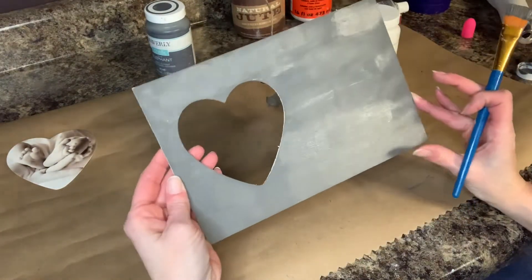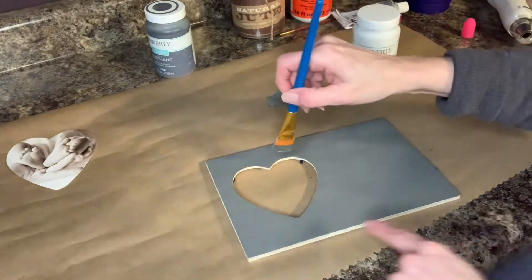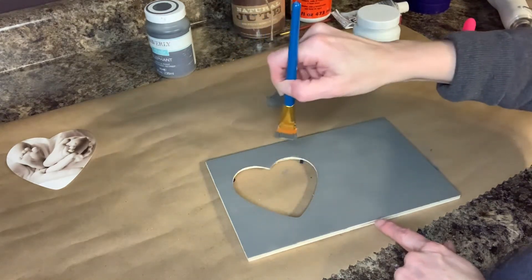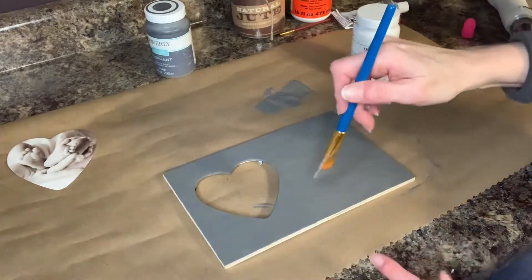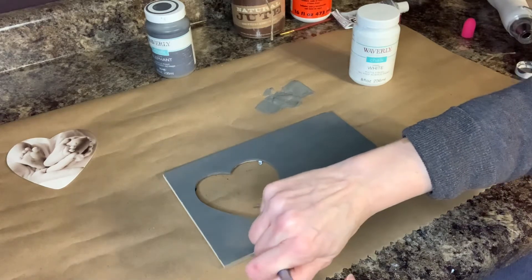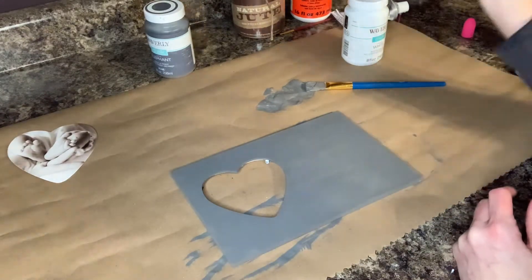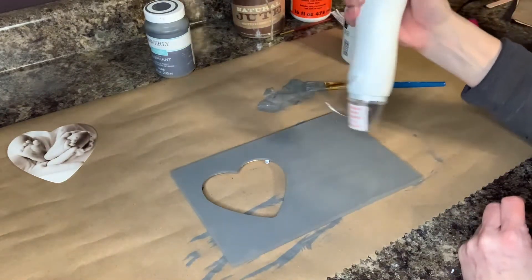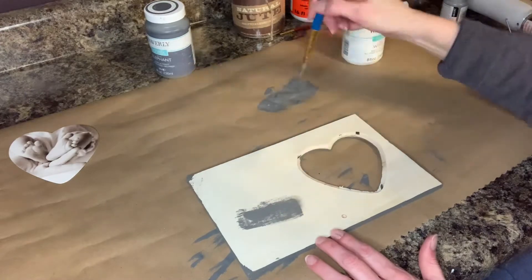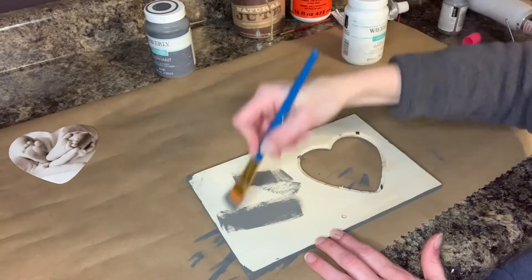Okay, I have the whole front painted. I'm not worrying too much about coverage because I'm actually going to be distressing this a little bit. So you get the front painted, then you need to make sure that you get inside your heart right here. I'm gonna go all the way around the heart and around all the outside of it. I have the whole thing painted including the edges, and now because I'm impatient I'm going to take my heat gun and dry my paint. Got the front all dried. Now I am going to paint the back — I know you don't see the back but I think it's gonna look way better with the back painted.